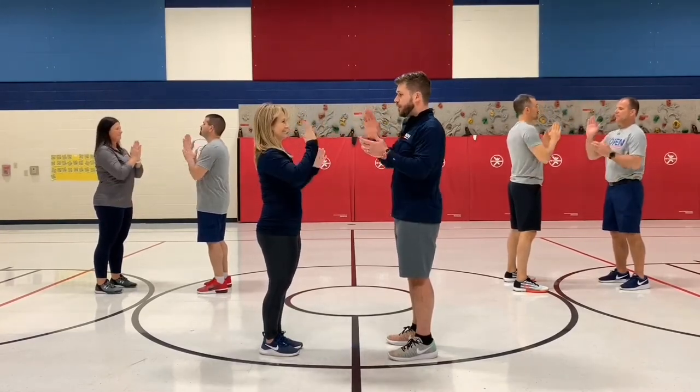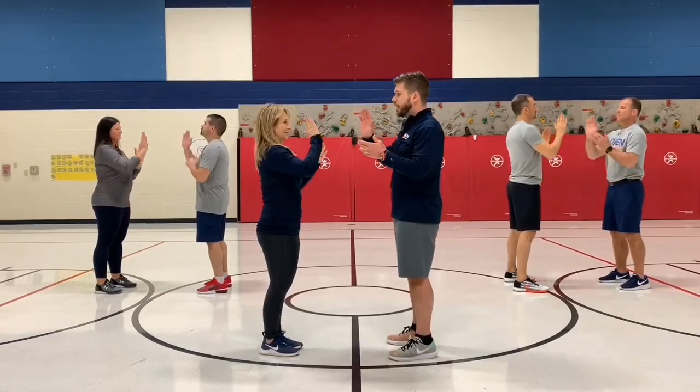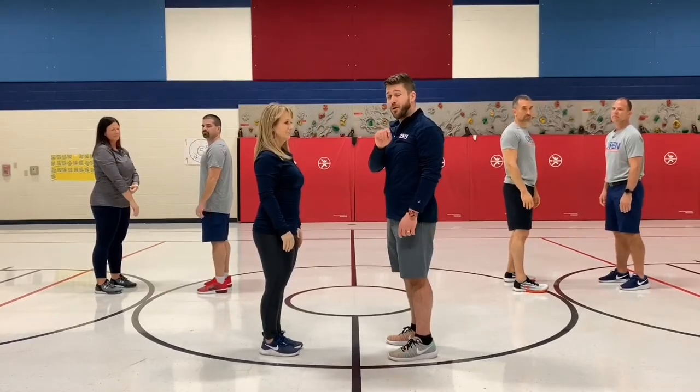One, two, three, four, five, six. Again: one, two, three, four, five, and six. That's the first component of part one.